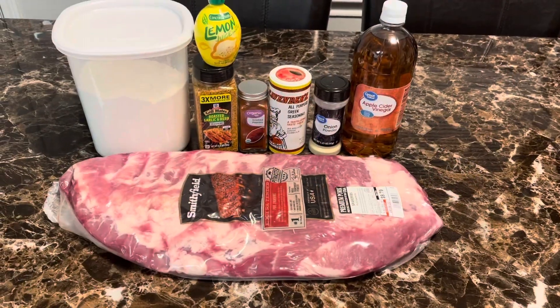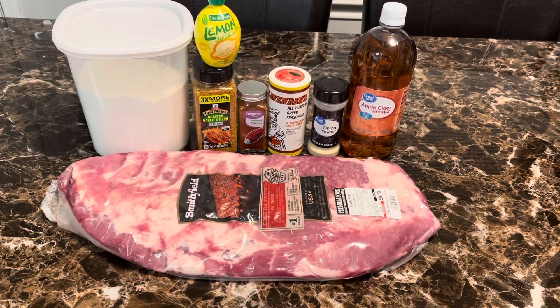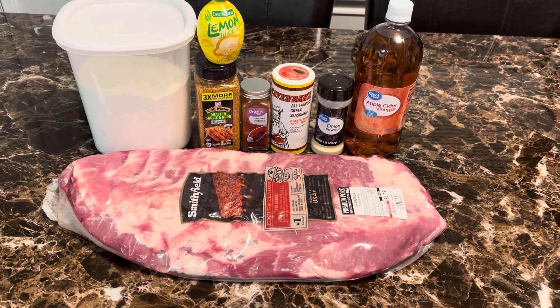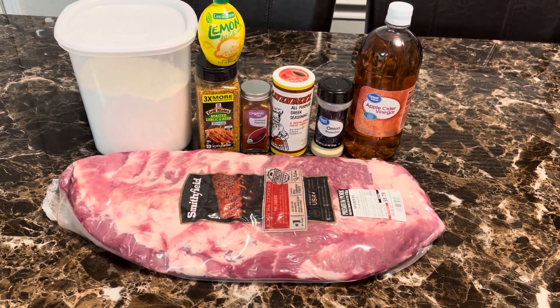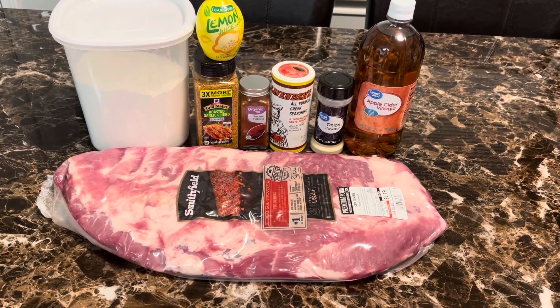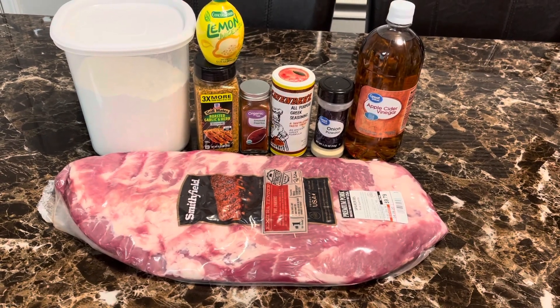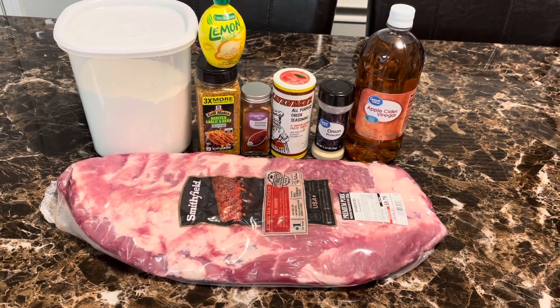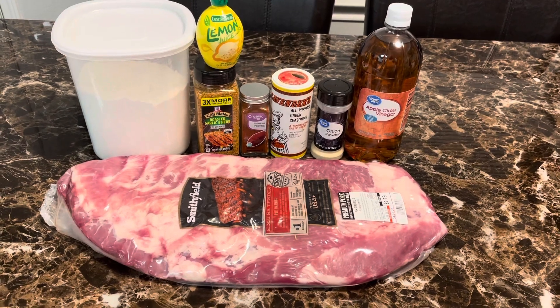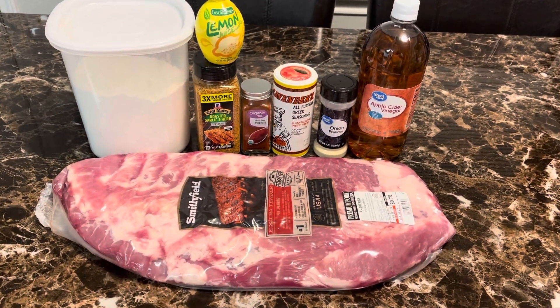All right, welcome back Nailville booties and we are back in the house once again, honey, ready to do something different that we have never tried before. But before you do anything, if you are not a part of this community, I need you to go ahead and hit that subscribe button right now, also hit the little bell button so you can get all notifications when we post up new videos, honey.